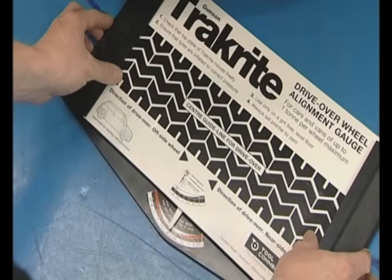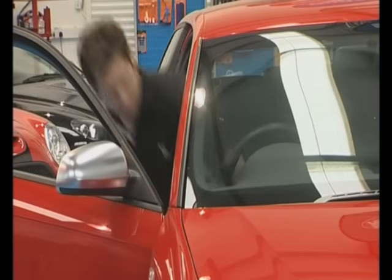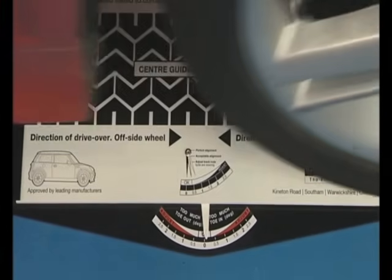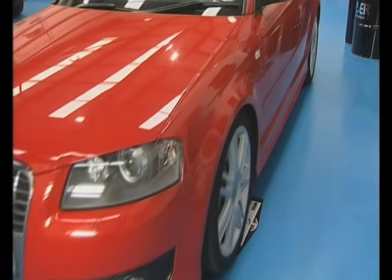The TrackRight is simply placed in front of one of the front wheels. Set the pointer to zero and drive the car slowly forward over the TrackRight, taking care not to touch the brakes or steering wheel. As the wheel moves over the gauge, any misalignment will be recorded by the pointer. To confirm the reading, repeat the test on the opposite front wheel.